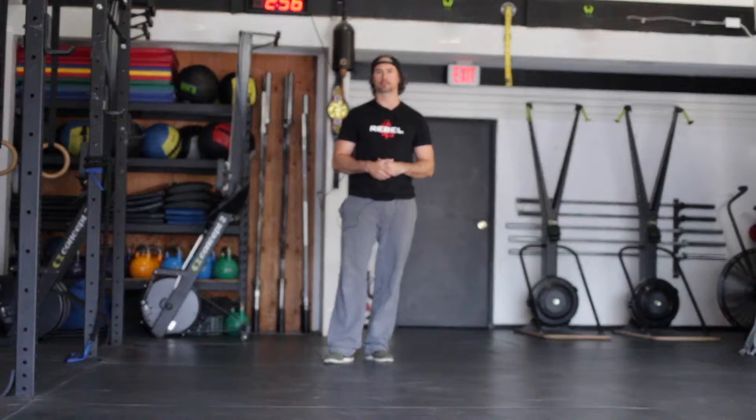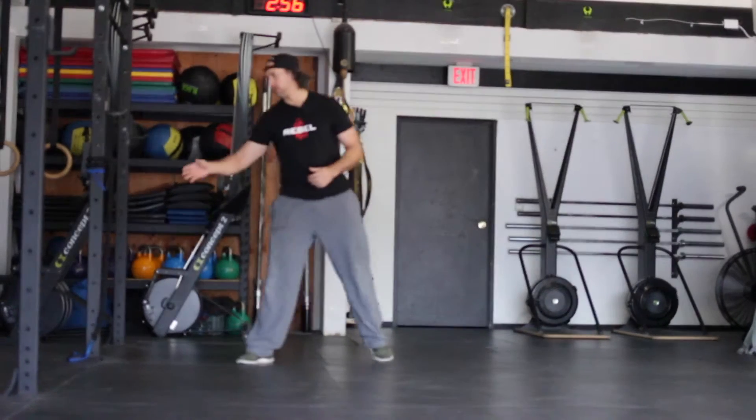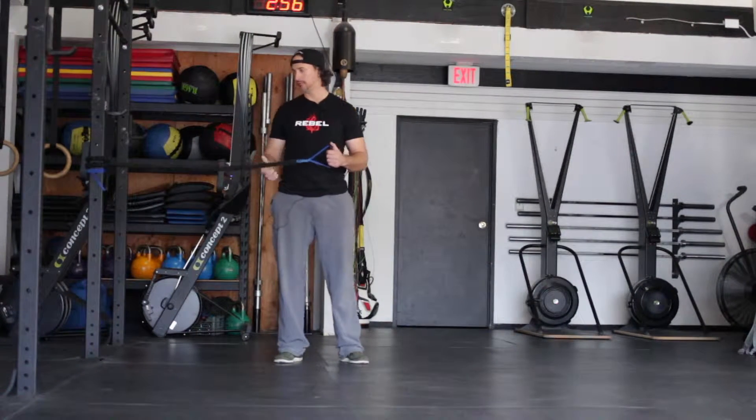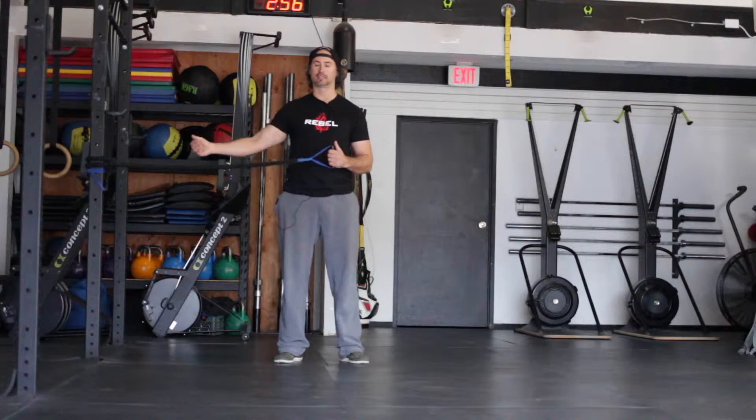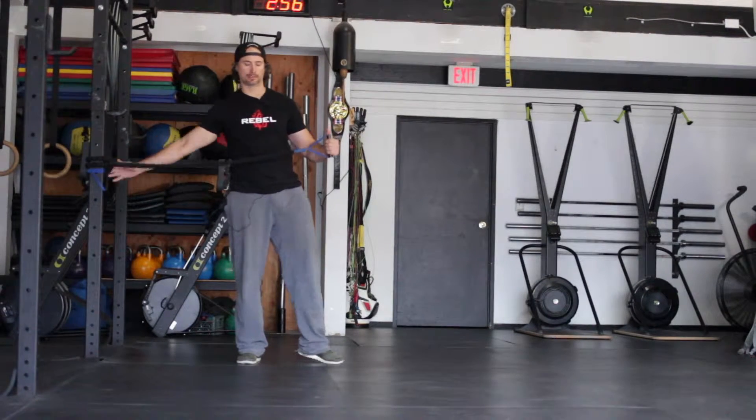This is the lunge stance cable row with knee drive. You're going to need a cable or a band. If you have a cable, set it up somewhere at hip height. If you have a band, tie it off to an anchor point and keep it around hip height.